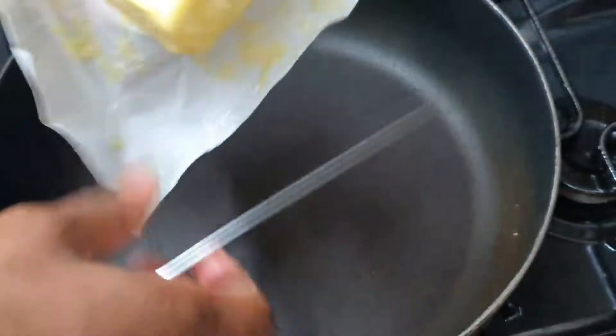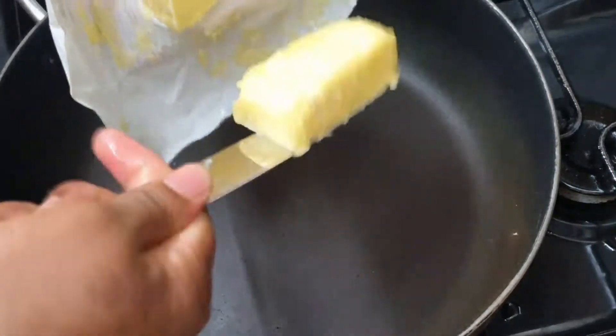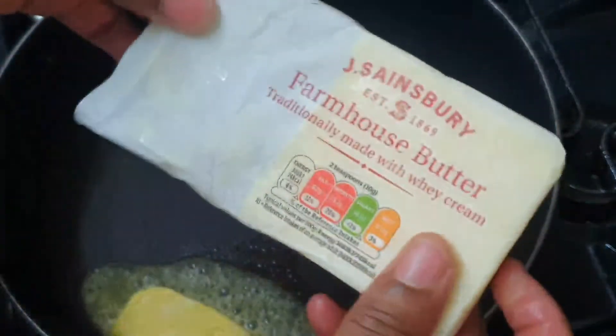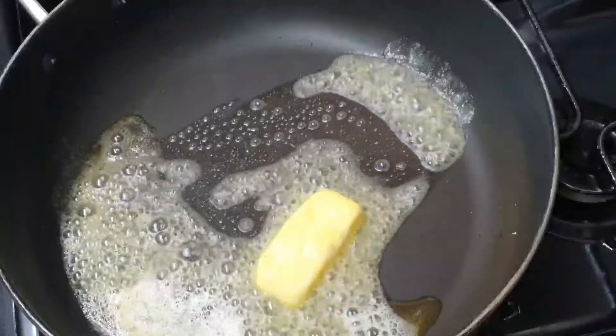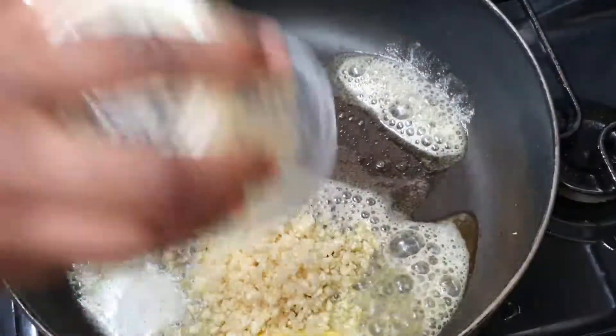In a pan, I'm going to go in with about 20 grams of butter. If you're in the UK and you have access to Sainsbury's, this butter is my favorite butter by far — it's made by Sainsbury's. So if you're looking for a nice butter for your dishes, try that one.